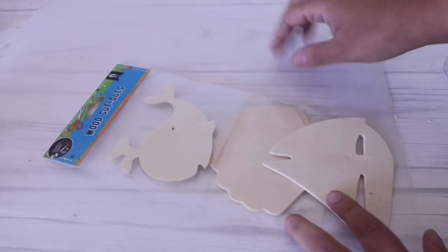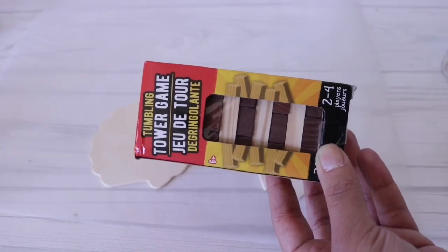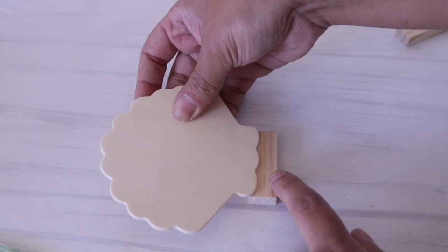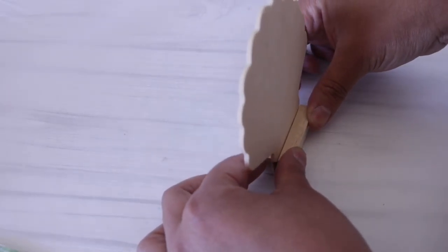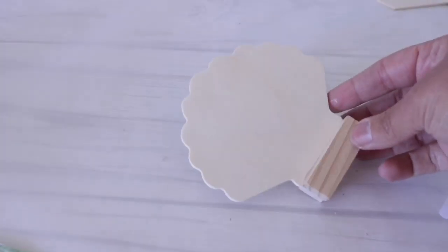I'm going to start with my table numbers. For this I used the wood cutouts from Dollar Tree — they come in a pack of six, two of each, and each pack brings different ones. Now I'm going to use some tumbling tower game pieces from Dollar Tree and grab my little wood cutouts to basically make a stand. I'm using hot glue instead of wood glue because I wanted it to hold instantly. I press the piece in, let it dry, stand it up, make sure the other piece is nice and leveled. There will be a little gap on the side but that's totally fine — I just add another strip of glue and press it in.